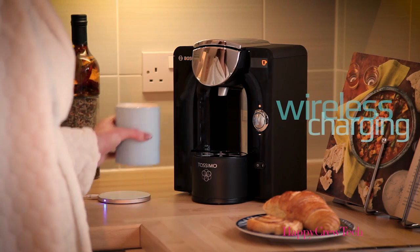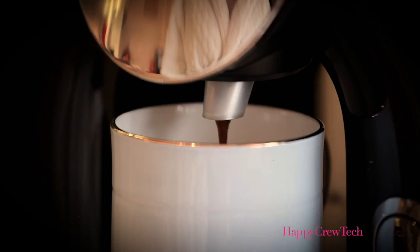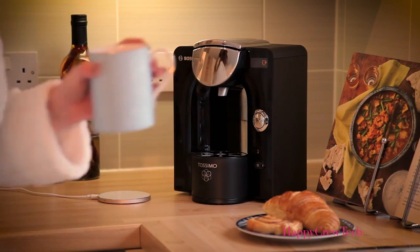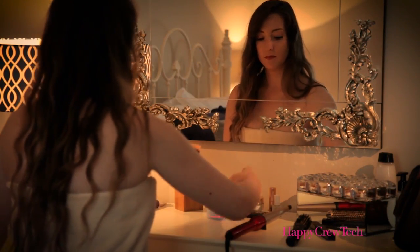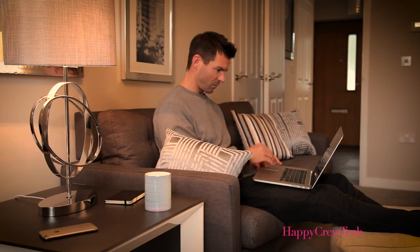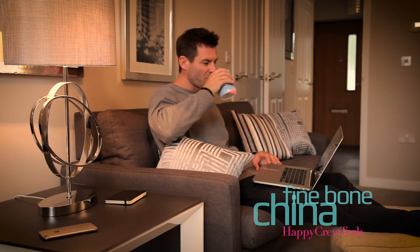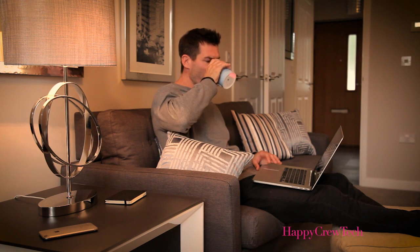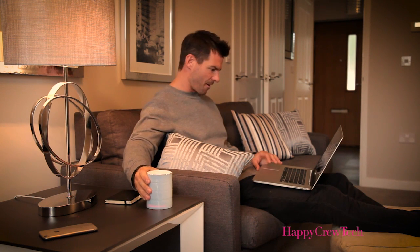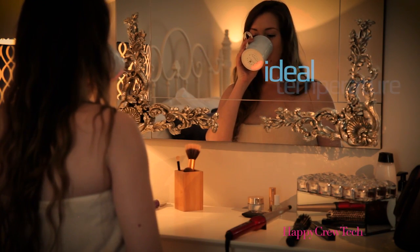Glowstone have combined state-of-the-art technology with the finest traditional materials to create the ultimate mug. Nothing makes tea or coffee taste better than drinking it from Fine Bone China, but your drink often goes cold before you finish it. Now, with the self-heating Glowstone Smart Mug, you can really spend time enjoying your drink. Made from Fine Bone China, the Glowstone mug waits for your drink to reach its ideal temperature before turning on, then keeps your drink hot for an extra 30 minutes per use, so you don't need to rush.